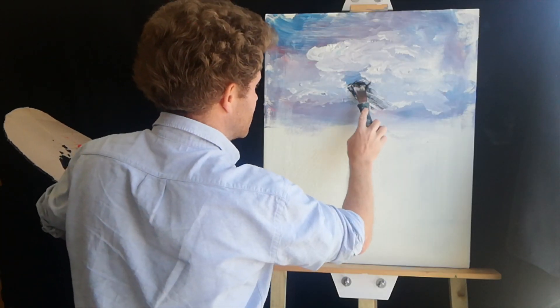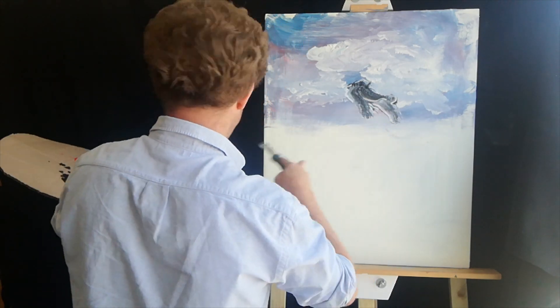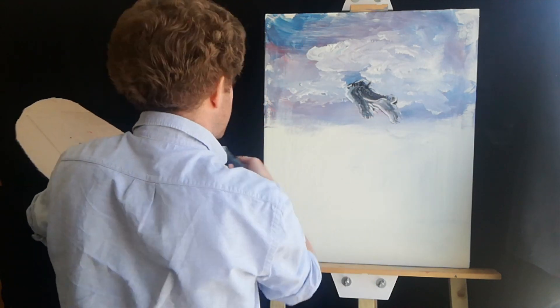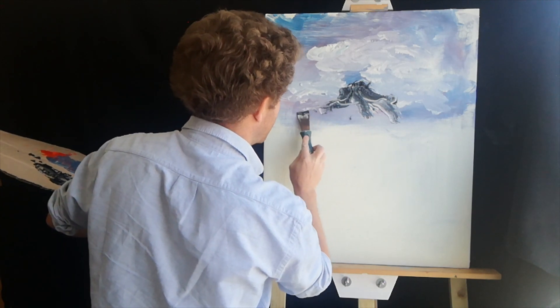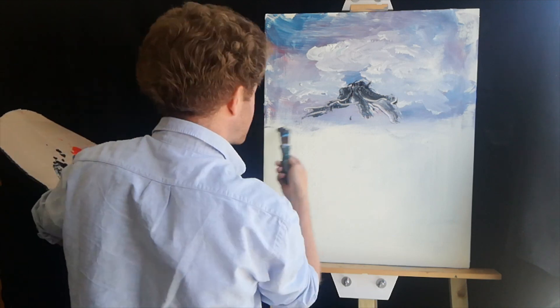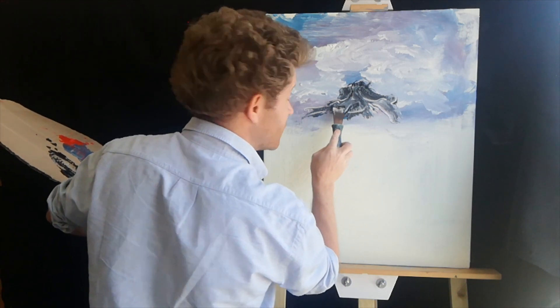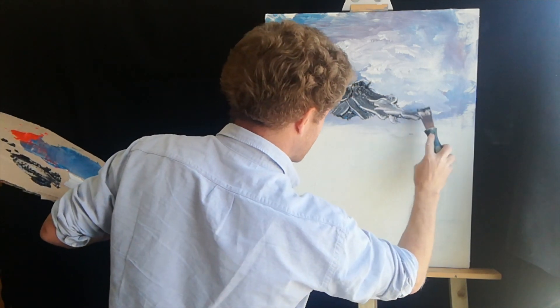Let's just do a little mountain, right here. That's it. And wherever you put these mountains, that's the right place for them — that's where they want to go. They live just about here. Don't put too much on, or it'll look like a big black mustache.